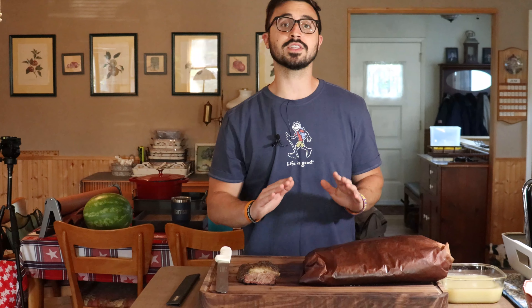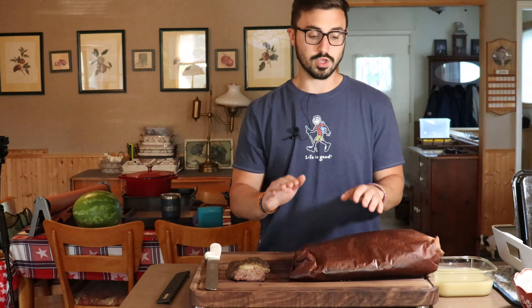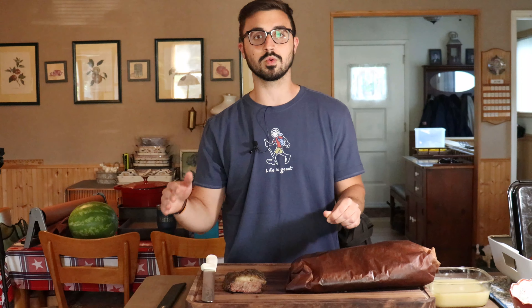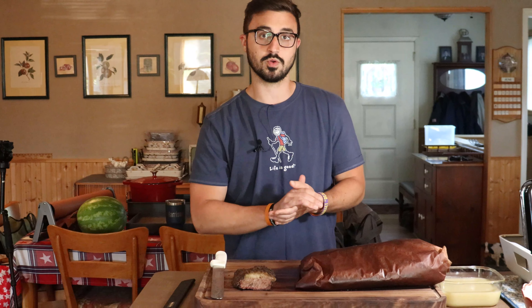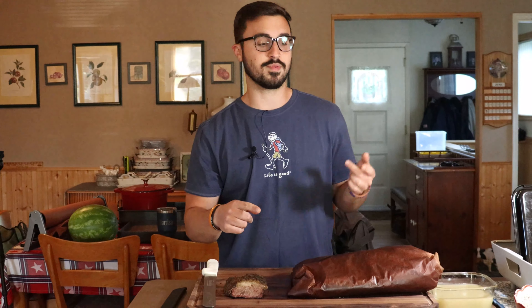Cooking up more beans. This brisket came off the smoker at 12 hours, then we let it rest for two hours. That should be your guideline — you could rest this anywhere from two hours to eight hours to 12 hours overnight. If you're going to rest it that long, throw it in a cooler a couple hours after it's rested at room temperature. It'll hold around 150-160 degrees, so take your Thermapen, probe it, and throw it in your cooler when it hits that temperature.